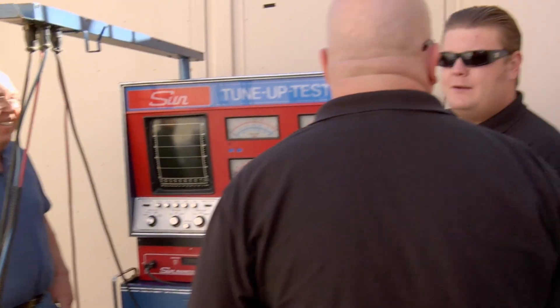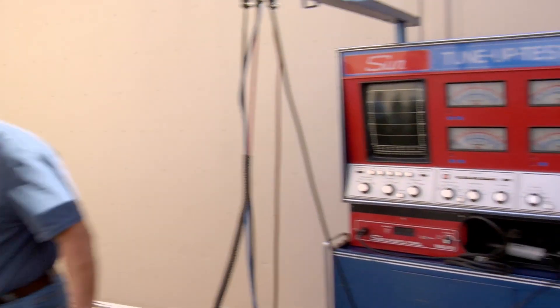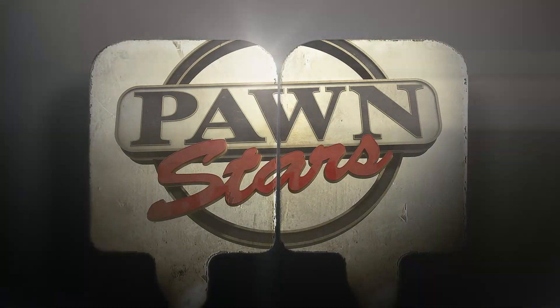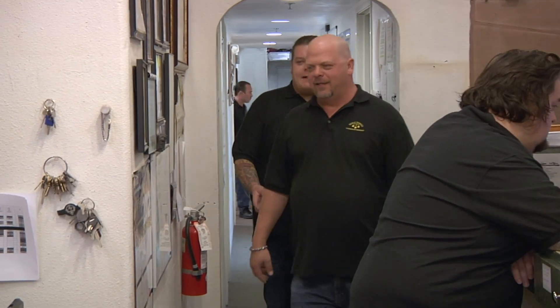After the deal is struck at $275, Corey calls Rick insane. Rick asks what he should even call the thing, and the seller points out it says 'Sun Tune-Up Tester' right on the front. Corey insists the entire thing has been replaced by a laptop, and if he brought his car somewhere and they were using one of those, he would leave.